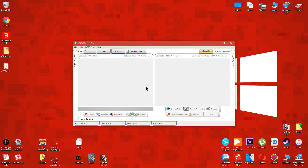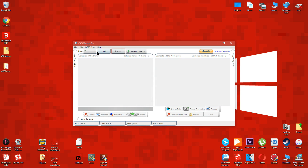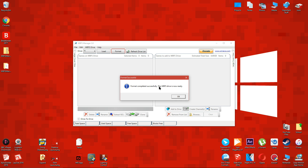When WBFS Manager loads, select the drive letter of the storage device you want to use for your backups. Make sure you choose the correct drive letter or it might corrupt the drive. If you don't know which drive letter it is, open up File Explorer and you can see it there. After selecting the correct drive letter, press the format button. This deletes everything on the drive so the Wii U can read it. If you want to use this drive with your PC in the future, you'll have to format it normally — but don't do this if you still want to play the Wii backups on your Wii U.